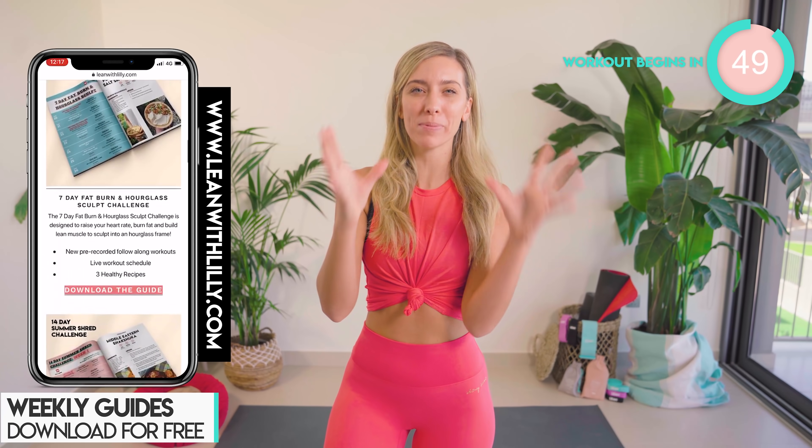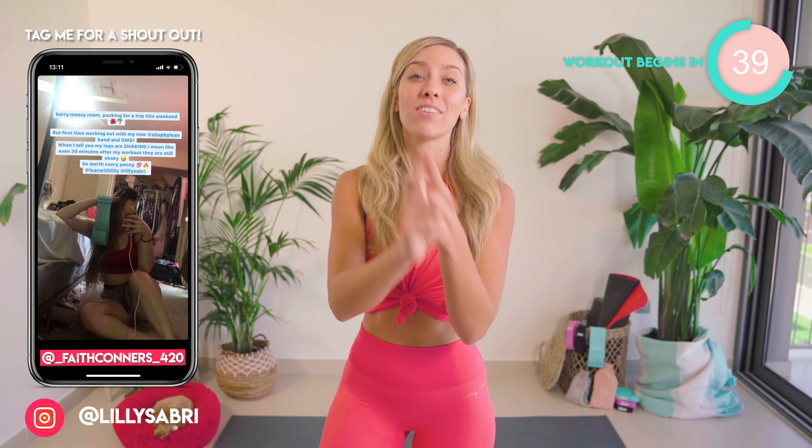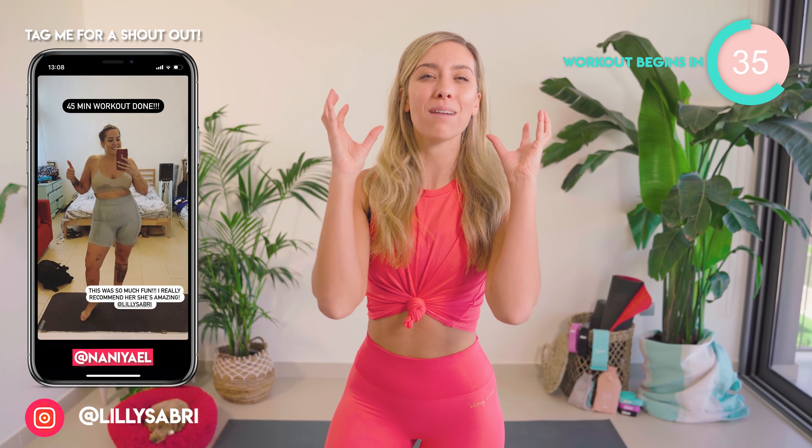This is your 8 minute sexy hips burner. This workout is literally going to have your hips and booty on fire. Just eight minutes long and I want you to do this every single day for 10 days in a row. Let me know how you get on in the comments down below. You're going to need a resistance band if you have it and some weights if you have them. If you don't, please don't worry — just grab water bottles or whatever you can get your hands on.